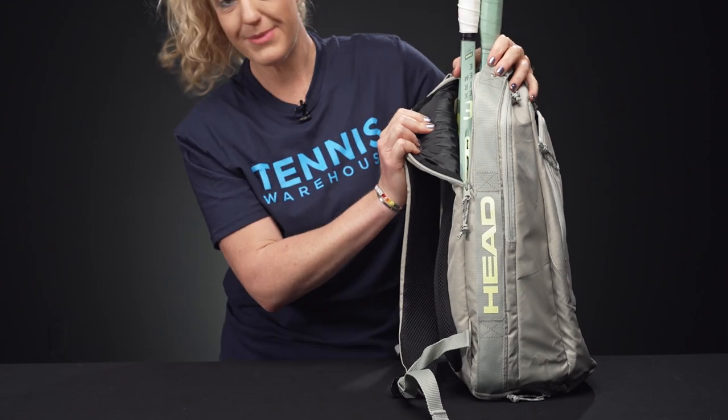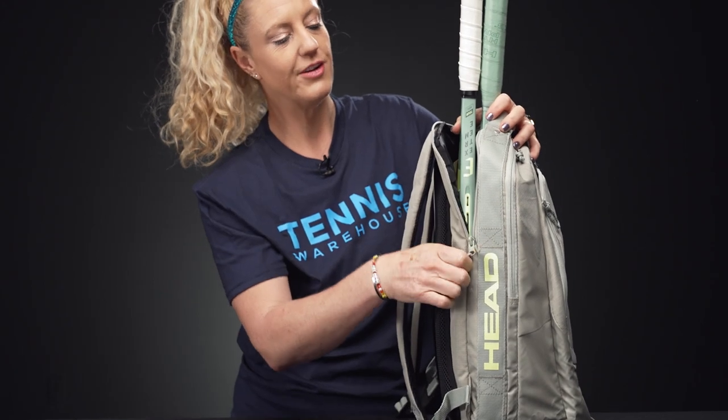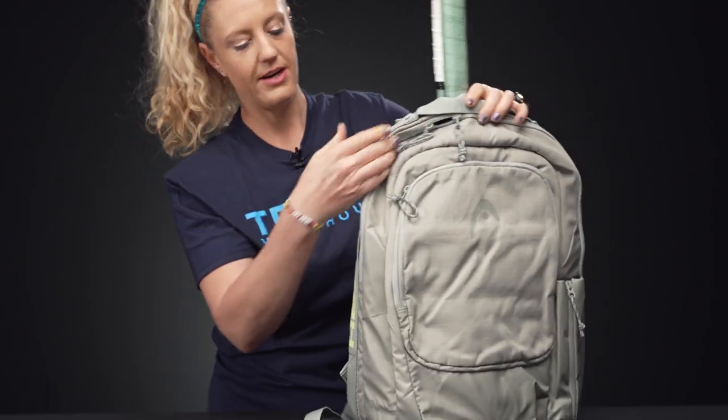Right in back we have that specific compartment for your rackets — two will fit very nicely in here. There's nice padding on the back panel and those zippers stay in place while you are on the go.